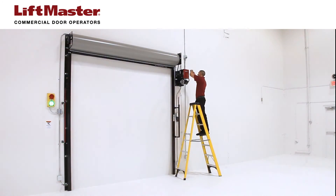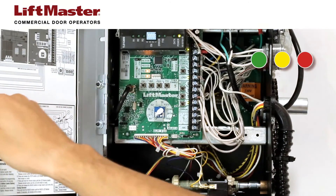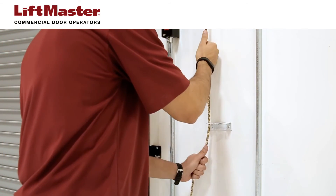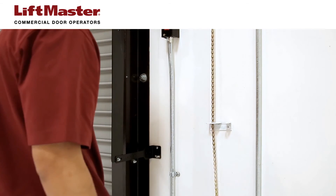Let's inspect the condition of the commercial door operator. Look for the operator to have intact wiring, an enclosure cover to protect all electronics, and properly functioning emergency disconnects, hoist chains, and manual releases. Problem areas should be serviced appropriately.